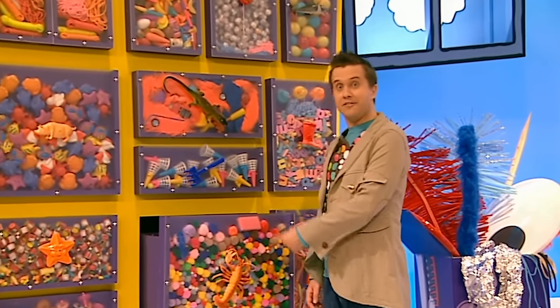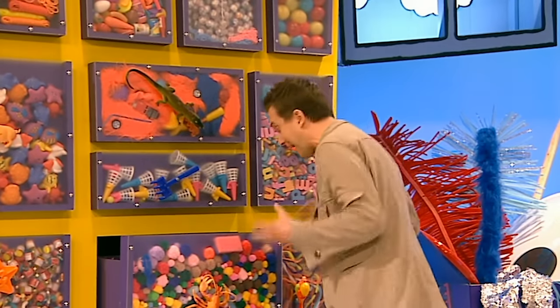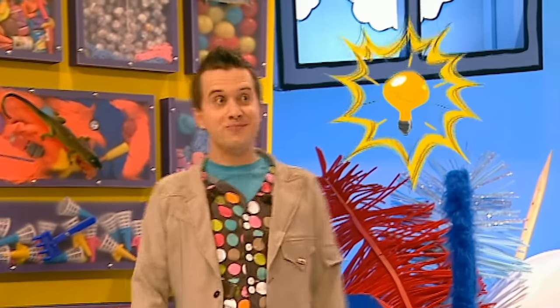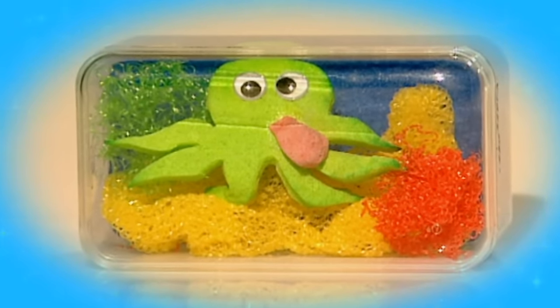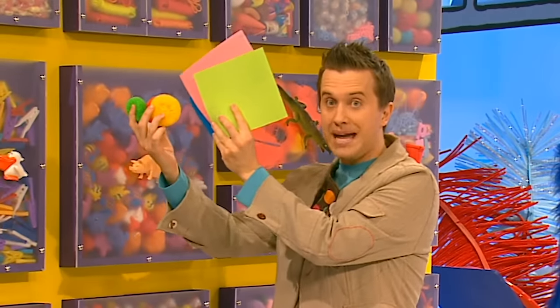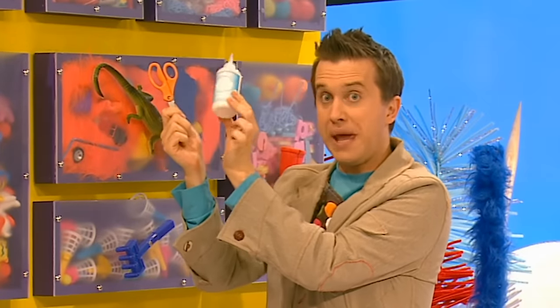I don't care if you and your friends are having fun in there - you can't stay in the doodle drawers. You need to go somewhere else - somewhere fun, somewhere colourful, somewhere watery! This gives me a good idea though. Why not make a mini fish tank from a box as a home for your very own sea creatures? Let's make it! We'll need some things from the doodle drawers: a clear plastic box, brightly coloured scouring pads and sponges.